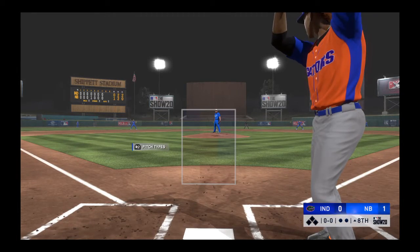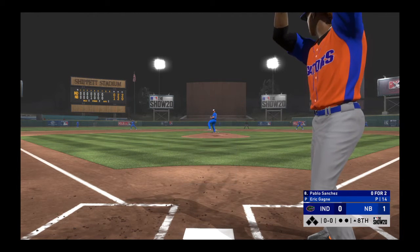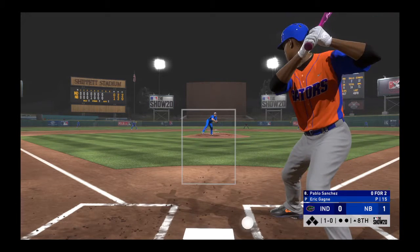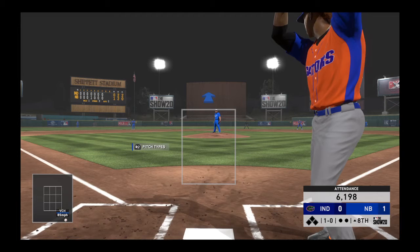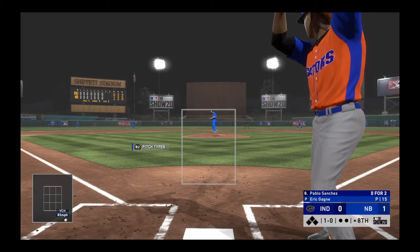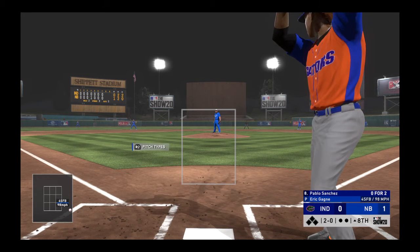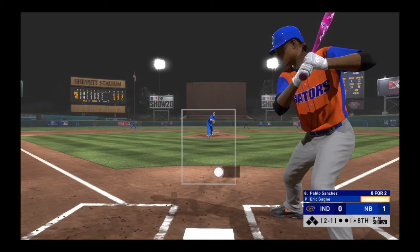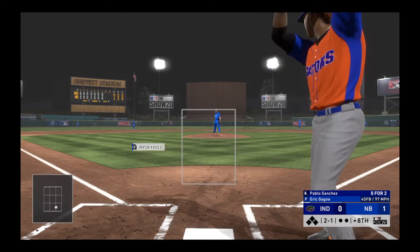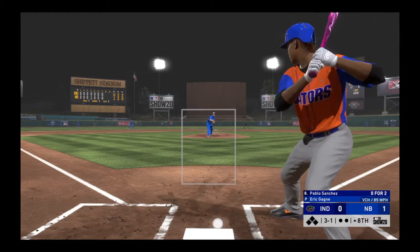That'll bring up the switch-hitting shortstop Pablo Sanchez. Starting to run out of time — they haven't been able to score any runs as we're moving late into this one. A perfect time for this leadoff guy to try to get on base and ignite a rally. One and no, pitch on the way, and this winds up inside for a ball — two and oh now. Don't expect this pitcher to throw something over the heart of the plate; he's going to have to stay on the corners. Huge spot in this game — do not miss over the heart and get beat.